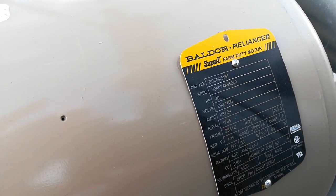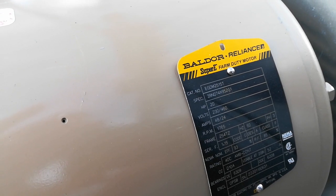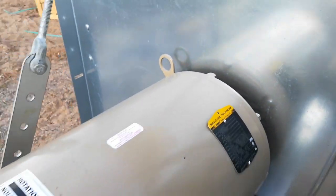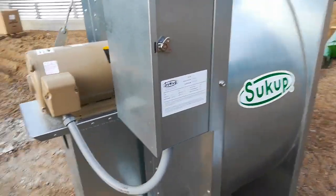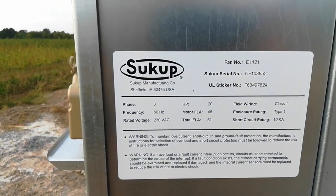It's 20 horsepower at 230 or 460 volts, 48 amps at 230 volts, 1765 RPMs. And I've got a variable frequency drive because I don't have three-phase power out here. Fan number D-1121.